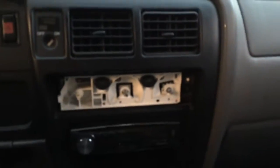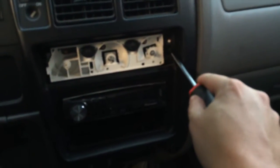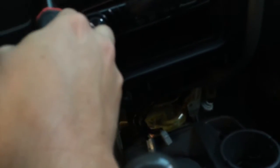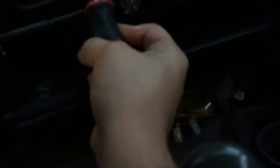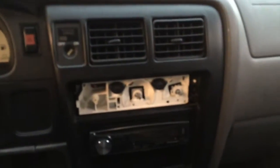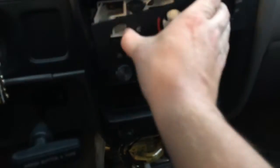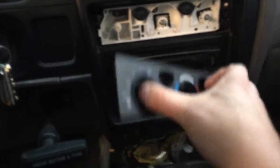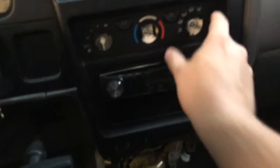So we have our three screws in. One thing to note: any screw you leave loose is going to be a dash rattle. So if you don't want dash rattles, double check your screws, make sure they're snug and tight. These trucks are already notorious, as I'm sure you know since you're watching this video, of having a really, really rattly dash. Unfortunately, the more you take them apart, the more that's going to happen.